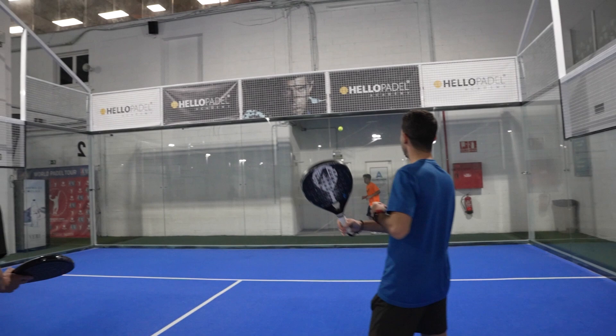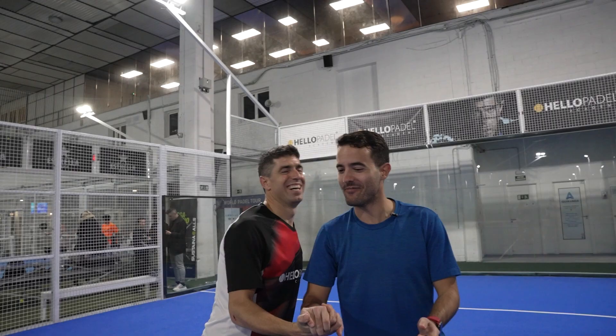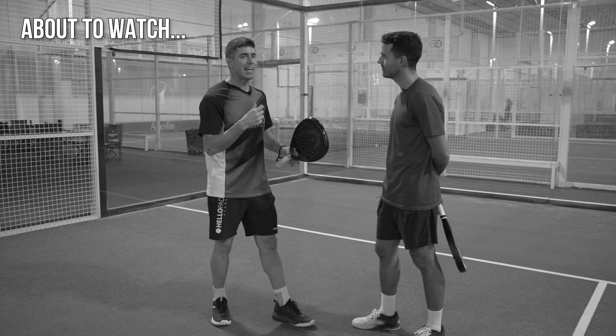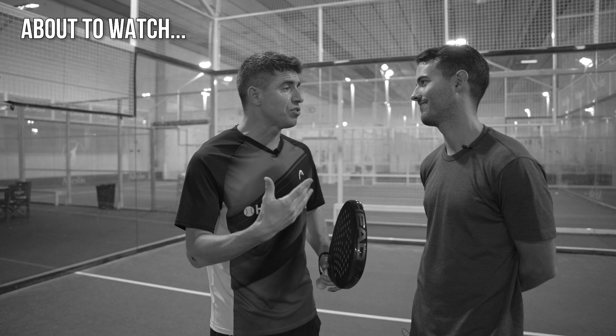Today we are going to review the drop shot with Mauri Andrini. Because that is what makes the difference between you and the top players. That's why decisions in paddle make a massive difference. And a drop shot is a concept that happens actually with all the beginners, intermediate and even advanced players.